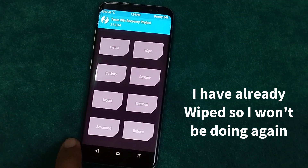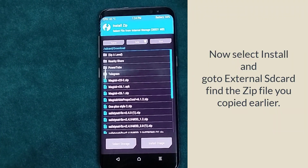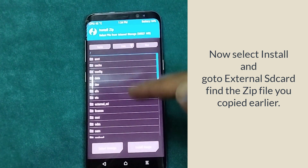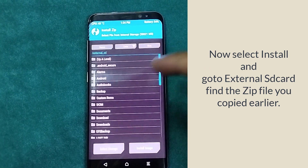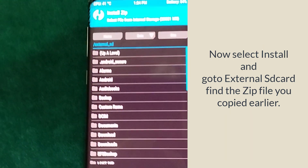After this, go back and hit Install. Now go to External SD Card, find the zip file you copied, and swipe to start flashing.